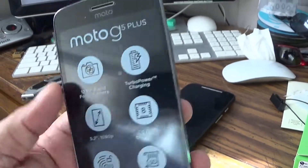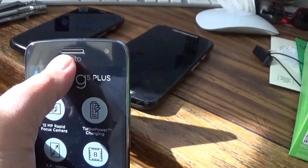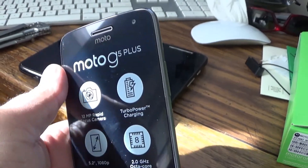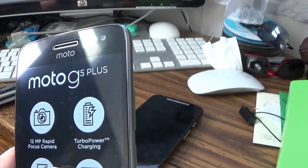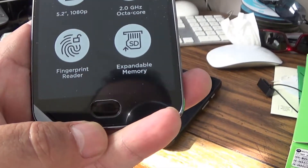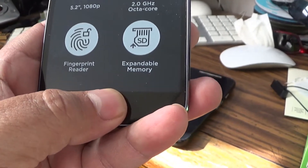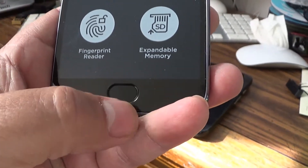And on the front we got the front-facing camera, the speaker grill, and I can see the ambient sensor up there. And down here the fingerprint sensor home button area — it actually doesn't move, it's just a fingerprint sensor.